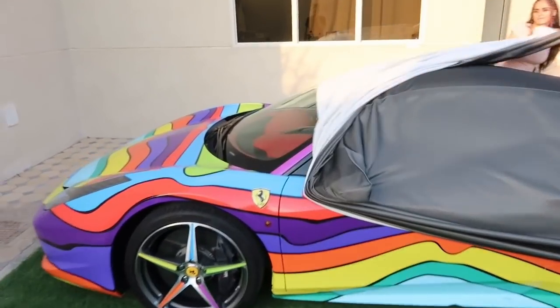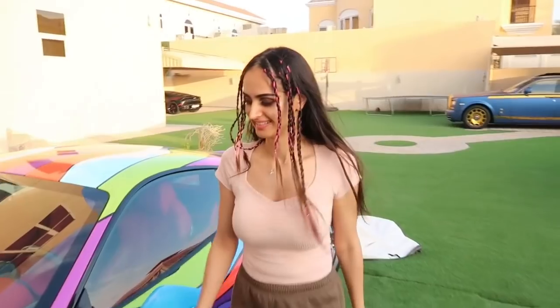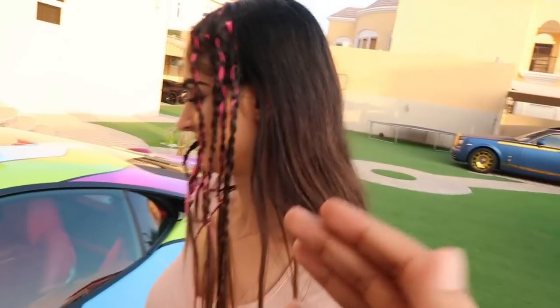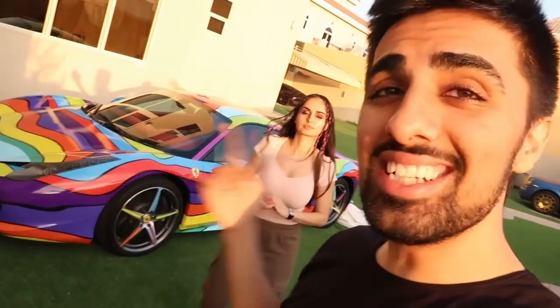It's got a rainbow wrap on it guys, and honestly this has been my car for like the past year. But we are finally — I know I've said this like a hundred times — today I'm finally gonna be getting rid of this color. This car has had such a big role on my YouTube channel. In case you don't know, this car actually has a hundred million views on YouTube. This car is more famous than you are, bro.